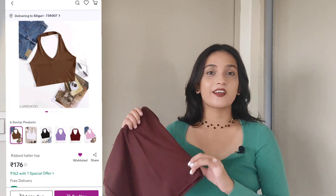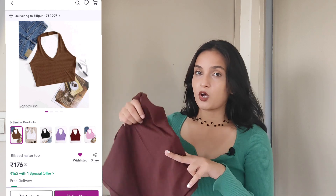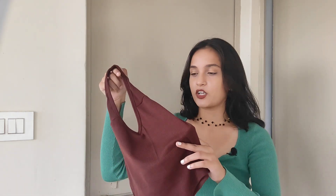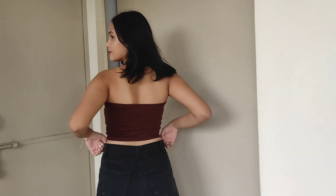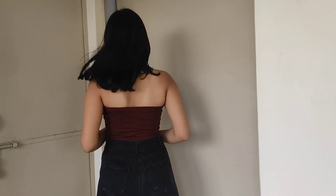The very first thing that I got is this very basic brown color crop top. It's in a halter neck sort of pattern and it's backless from behind. It's quite basic and great for everyday wear, and I am in size medium. The quality is very good and this is only 175 rupees, which I think is great. It's a very basic brown color so it can go with a lot of outfits.